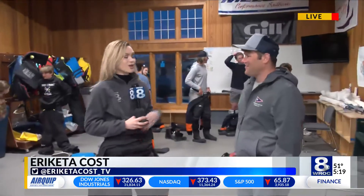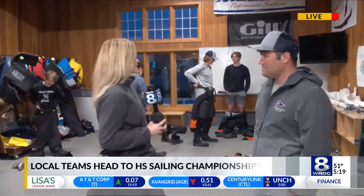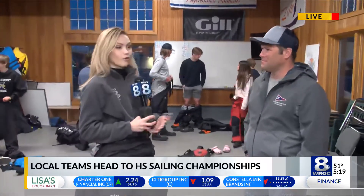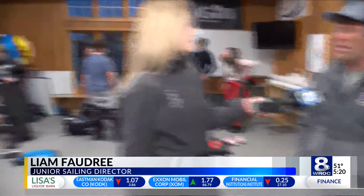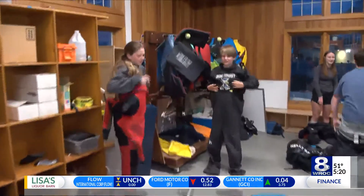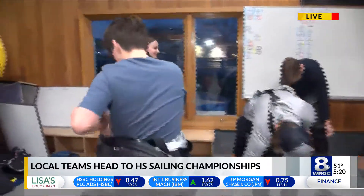Joined with me is Liam Faudre, Director of Junior Sailing here, and there's a big championship this weekend. Grades 9 through 12 are qualifying for the Mid-Atlantic Championship. So we've got two teams — both Fairport and Brighton — representing our league down in Virginia. We'll be sailing at the Christchurch School in Virginia. It's really exciting that our kids have this opportunity to go down and race against the top teams in the country. They'll be racing against 16 other teams.